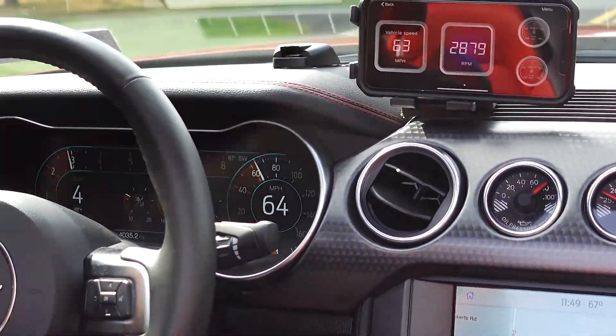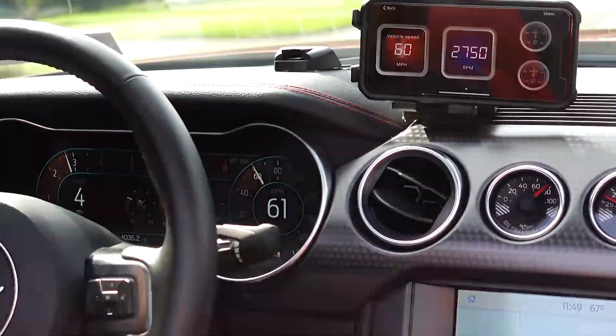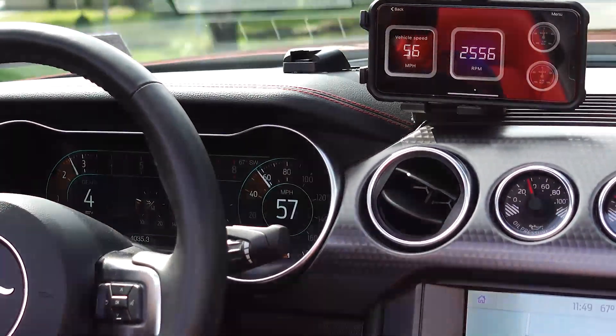I think I'm going to have to edit some of that out. GoPro is still back there. Sounded good, didn't it?